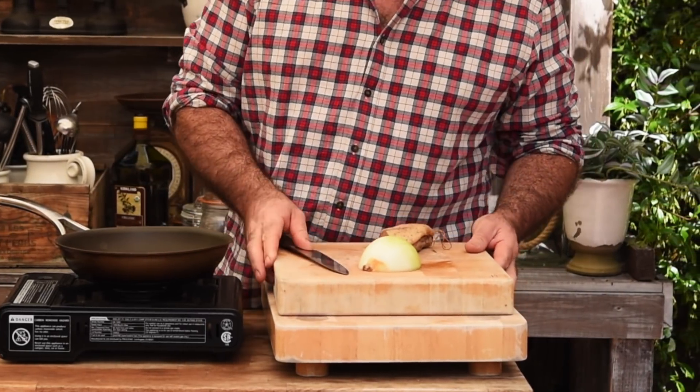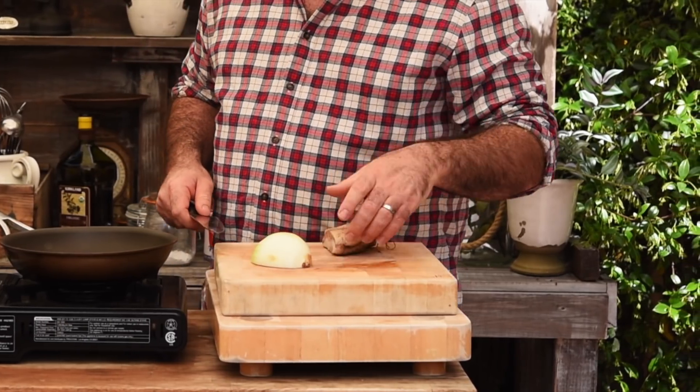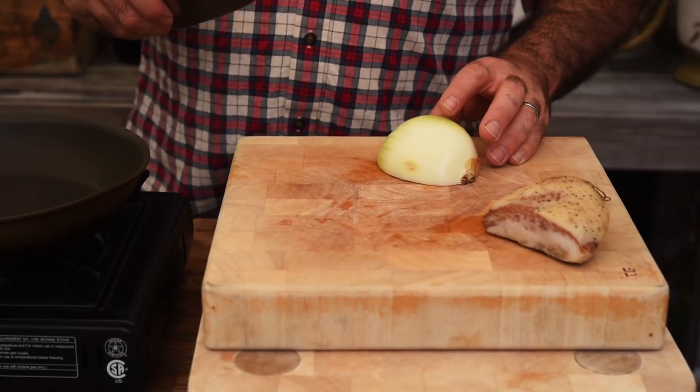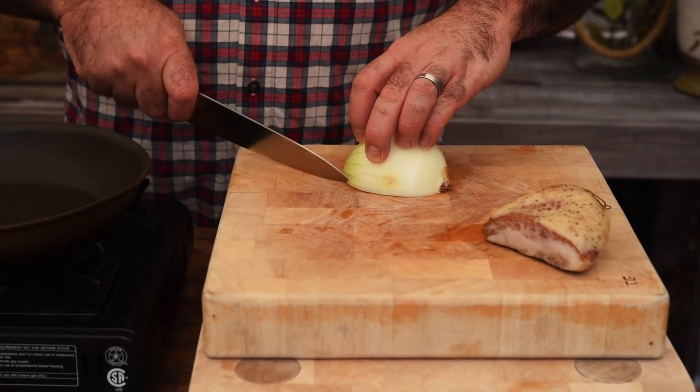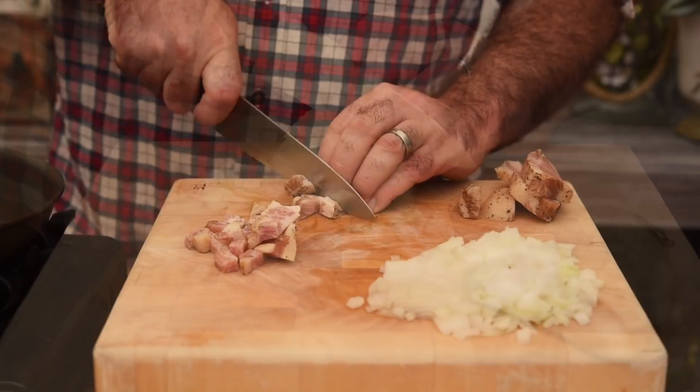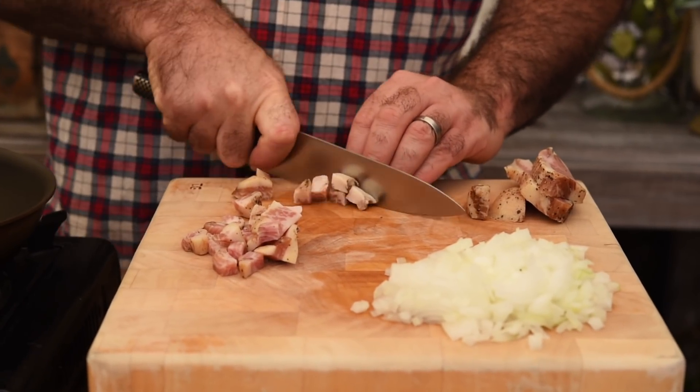To kick things off, let's grab half an onion and the guanciale. Now you might be thinking why have you got two chopping boards on here. Well, if you've got a bit of a bad back like I have today, raise up your chopping boards and that makes it much easier to chop. So let's dice the onion and then we can also dice up the guanciale as well.